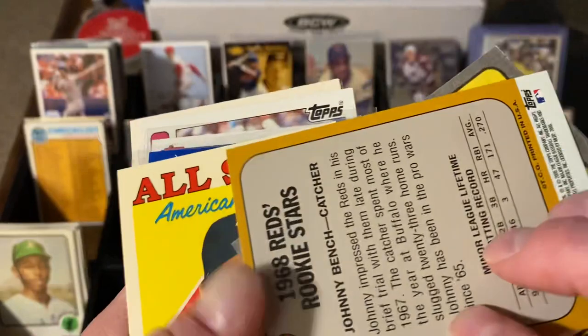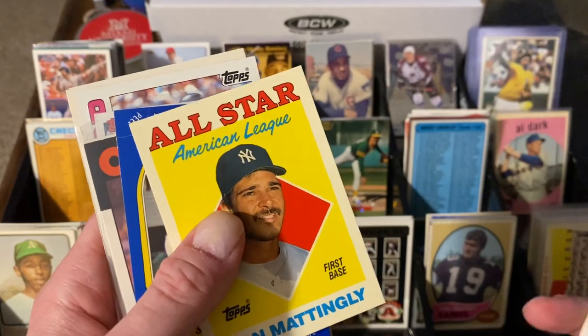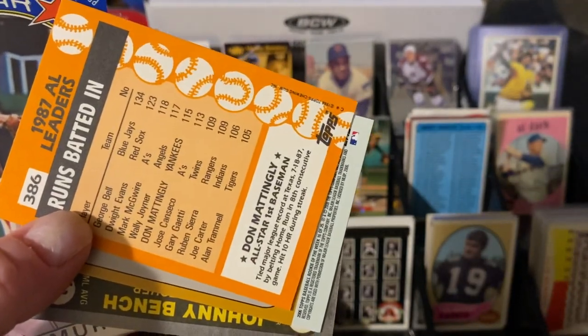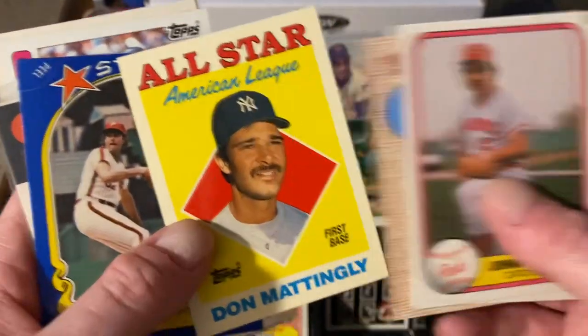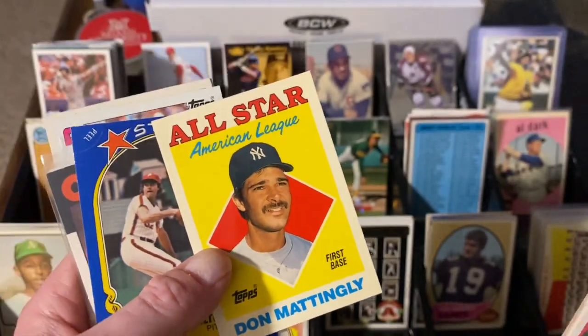It's a Johnny Bench — it's not from the 1980s but it's a little throwback. This is my friend Scott's — Don Mattingly — but check it out, it's a Tiffany. I love Tiffanys. You never come across Tiffanys in the dime box, especially not a star like Mattingly. I found some Tiffanys in the past but they've never been stars, so to find a Mattingly is awesome. I'll give that to my guy Scott.